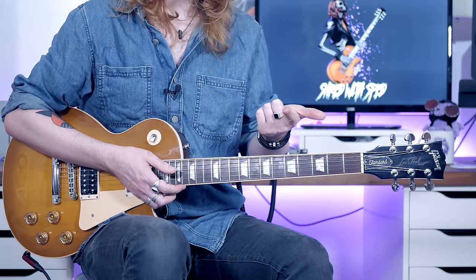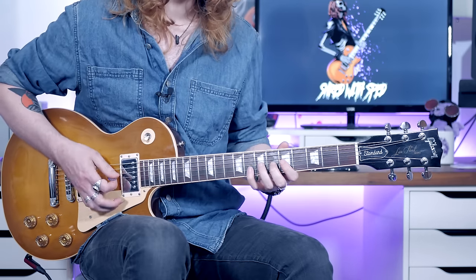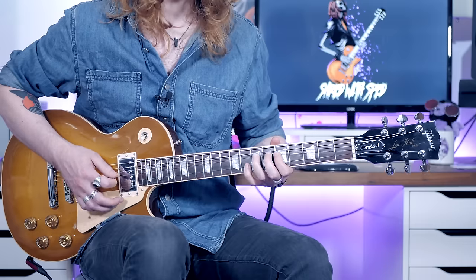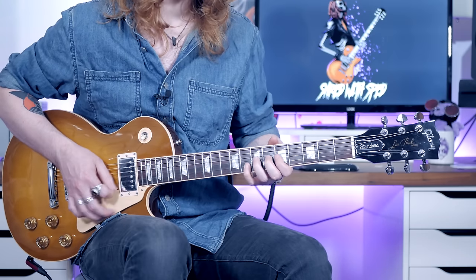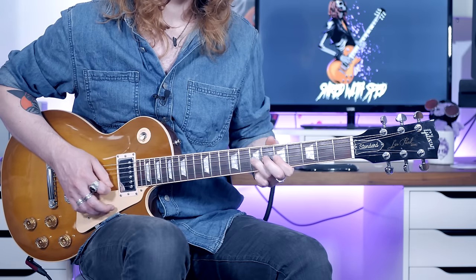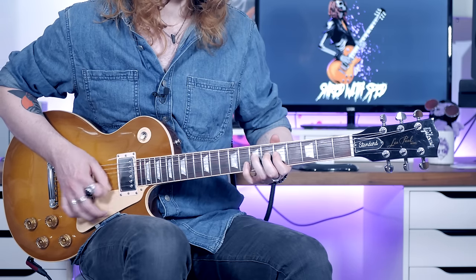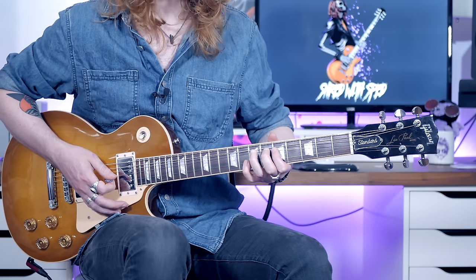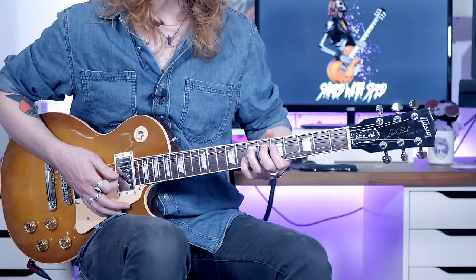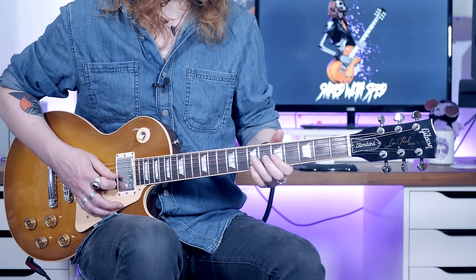So let me give you the first, second, third, fourth, and fifth repeats. Just vibrato, just vibrato — so that's three pushes up, the little riff. And then for the next two: extra bend up, riff, extra bend up, and then the little riff.